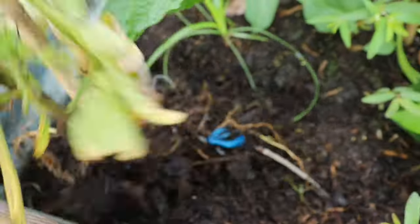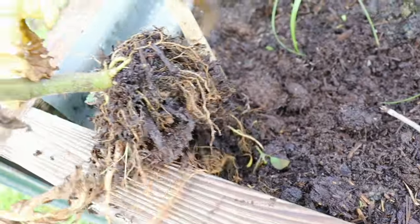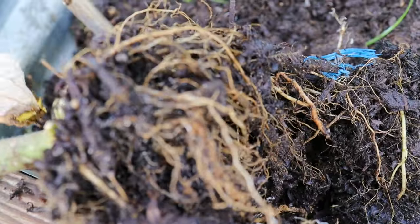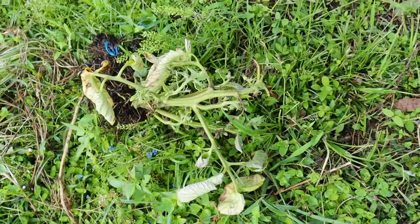So what the ants do — I'll show you a better angle — they start eating away around the root system because they're making their little colony, and this plant's pretty much done.